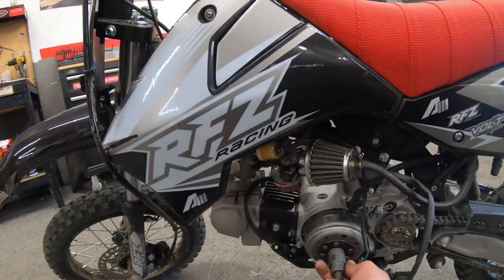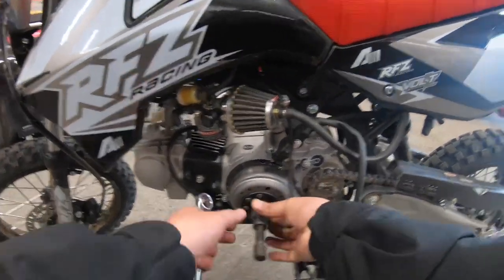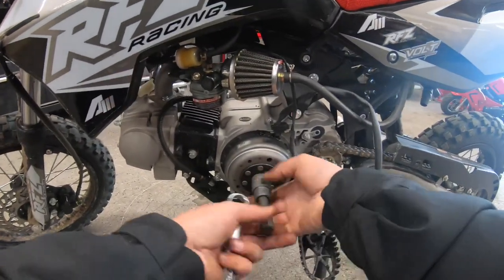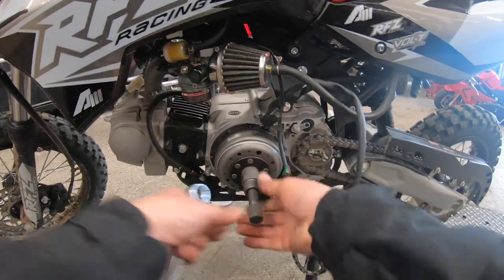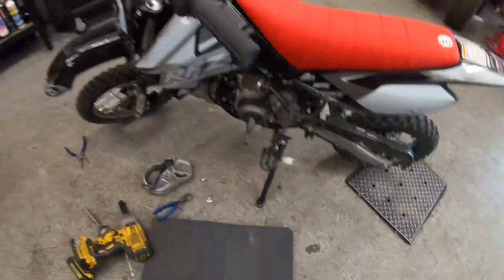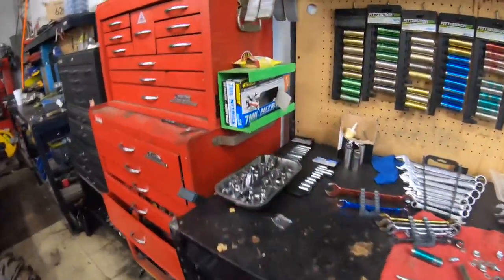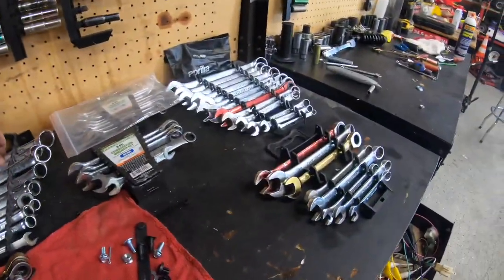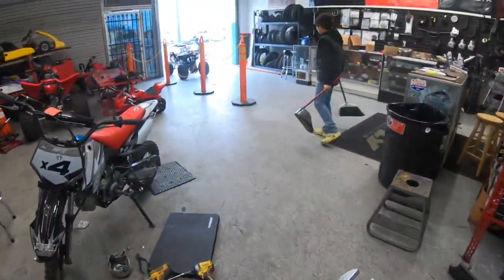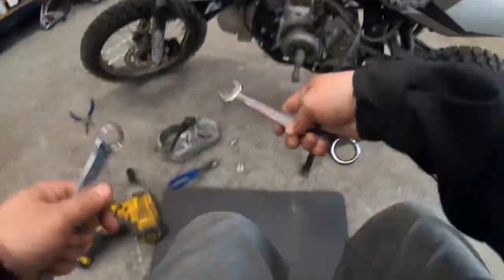And then we're just going to thread this in — reverse thread on there — and then we'll just drive this one in. So we got to hold this. Okay, so it's the 24.